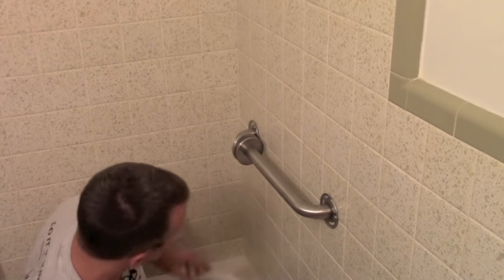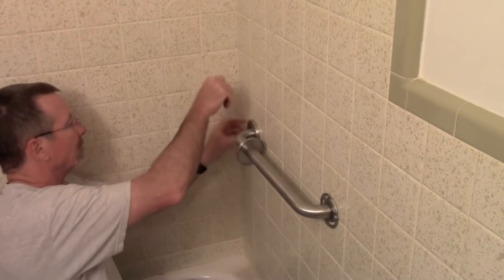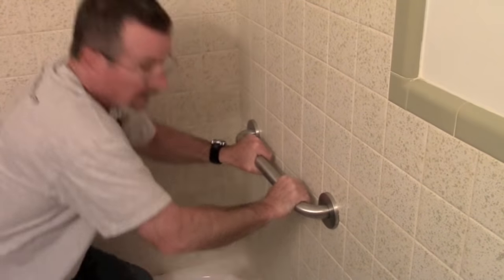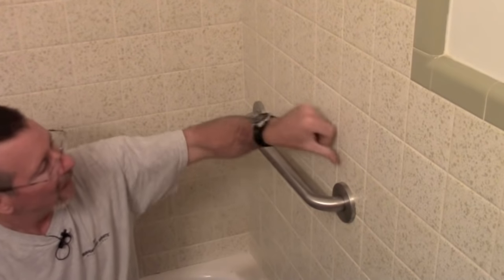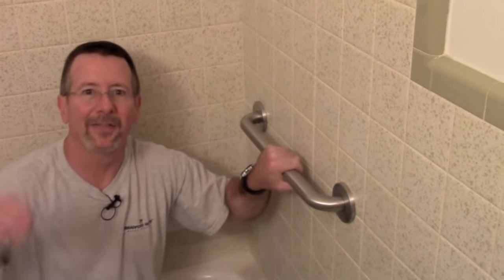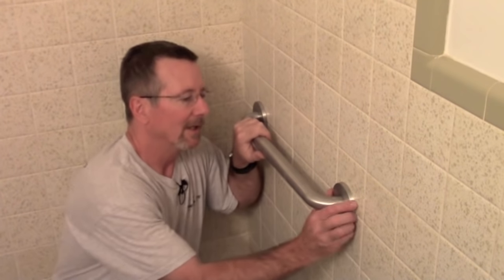Once you get them all started you can snug them up. It's good and solid now. On this particular bar, just pop the end caps back on, and there you go. We'll clean the pencil marks off with a wet thumb.